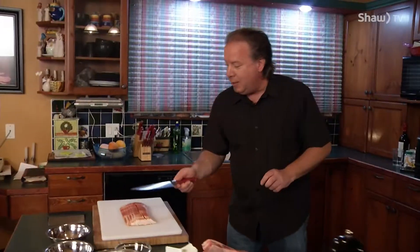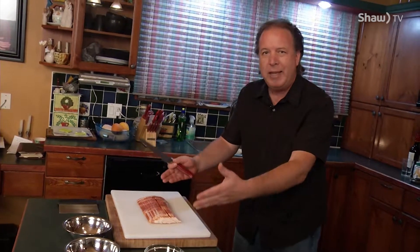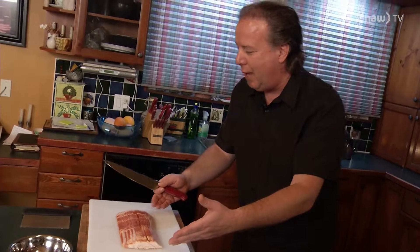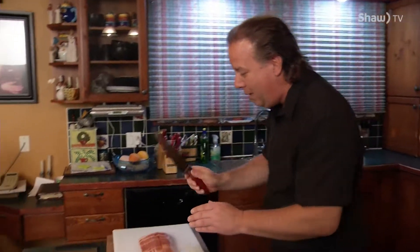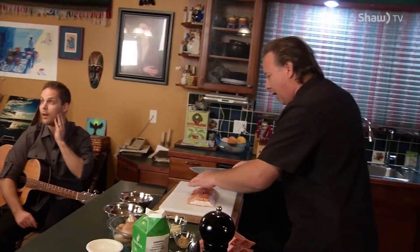I think we have to cut the bacon up first and get it into the pan. Bacon's priority. Now here is a little bit of a tip. This pound of bacon has been sitting in the fridge for a while. If you leave it out on the counter, it gets kind of soft and mushy. Keep it in the fridge as long as you can because it cuts a lot easier. Have a nice, sharp knife — this knife should be able to shave with.